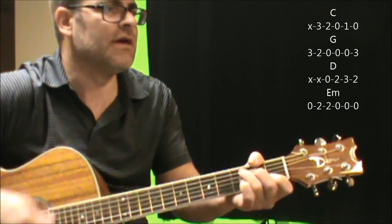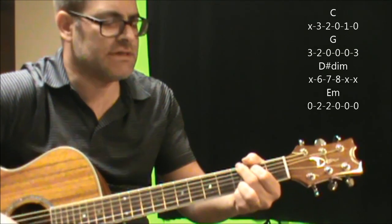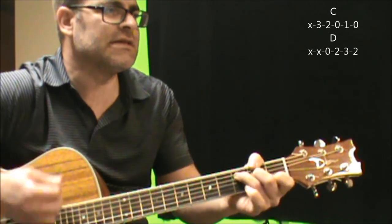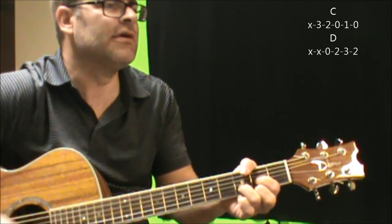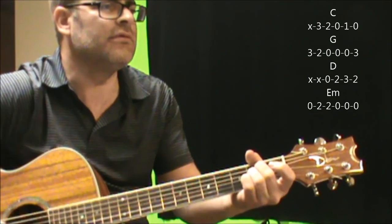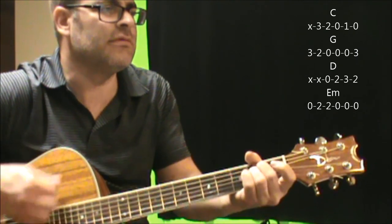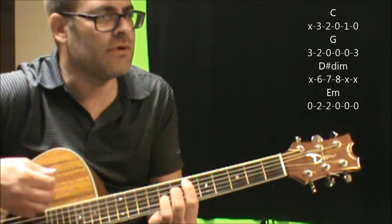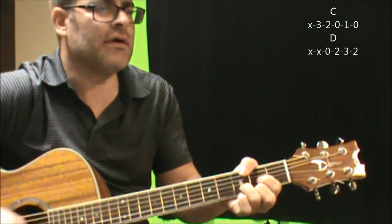C G, D to E. Stacey, can't you see? D-sharp diminished, E minor, C, D. Again: Stacey, can't you see? And not the one for me.